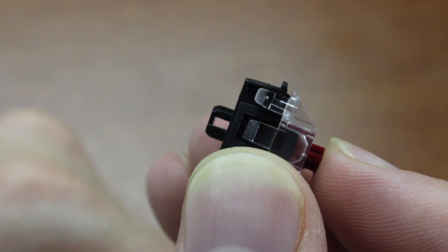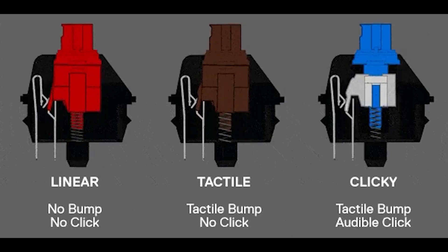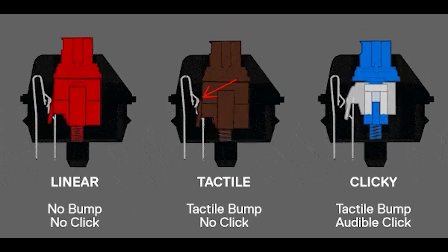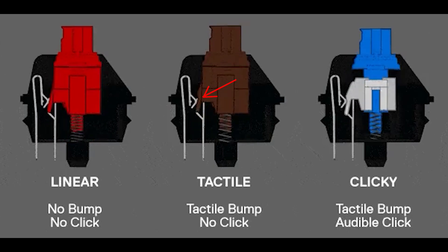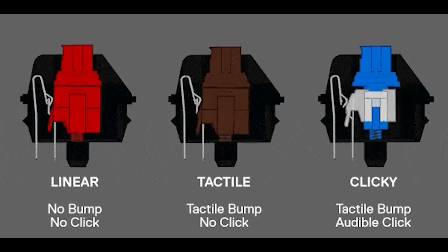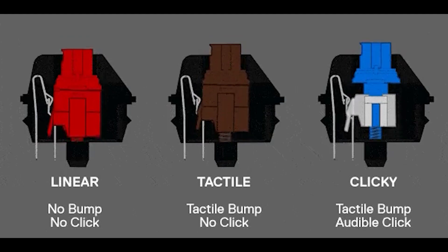The linears work the same for both Utamu and Gaterons. The tactiles are a bit more complicated. Normally in MX-type contact-based switches, the tactility is derived from a notch carved into the slider, which gives a disruption in the linearity of the camming action that the switch action is based on. The cams that hold the contacts open are just molded into a different shape, so it's very easy to derive this tactility.